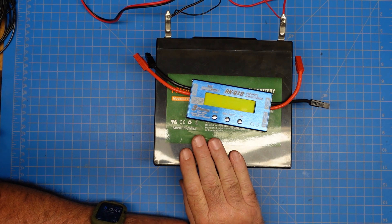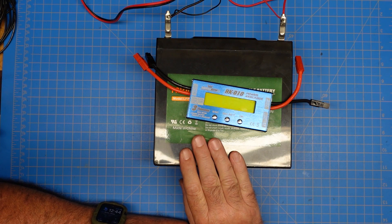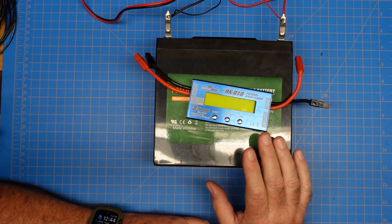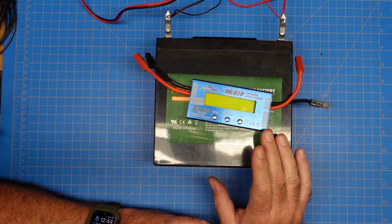Today I want to do a quick video and talk about power consumption and how you can keep up with how long your battery will last — how much juice you're using if you're running on battery with your radio.